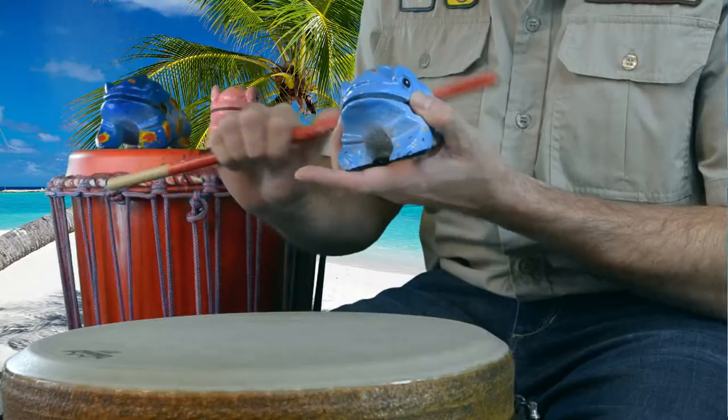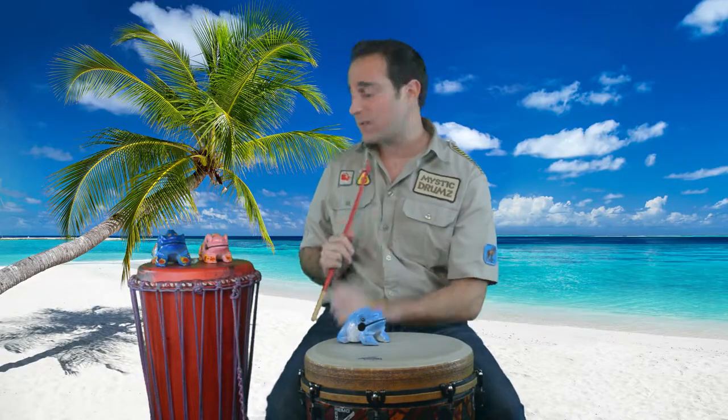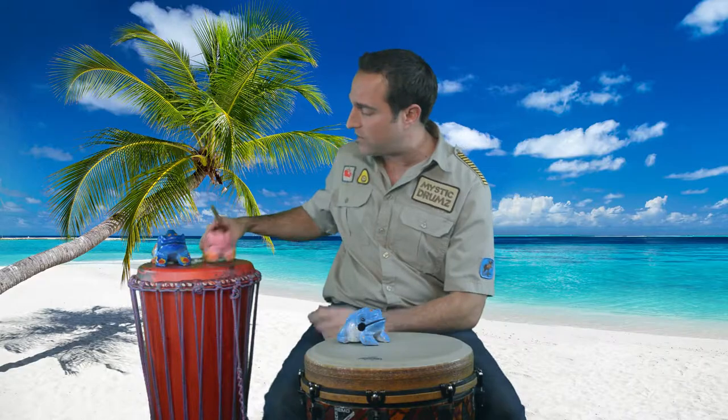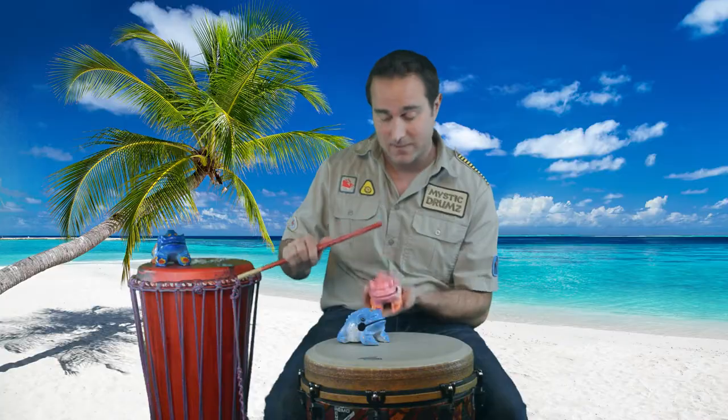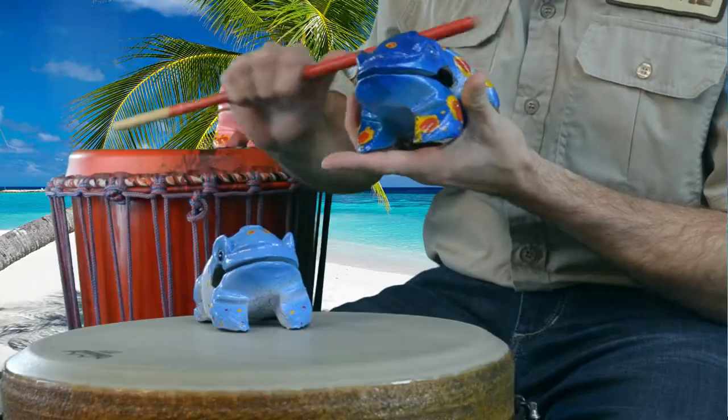Hey kids, welcome back to the World of Mystic Drums! I'm Lauren here with Jerry the Frog. Jerry, what are you saying today? Feeling good? Big lunch — what did you have? Flying potato salad? That's gross! Yeah, let's get started. We have some special friends here in the back seats — we've got Sari, big sister, brought with her brother Gary.